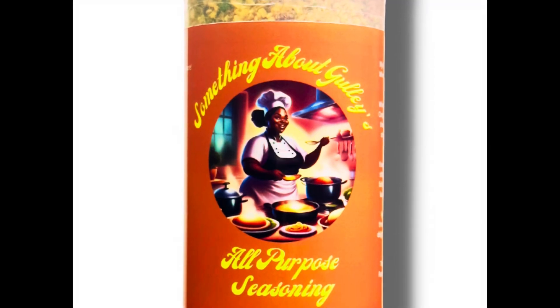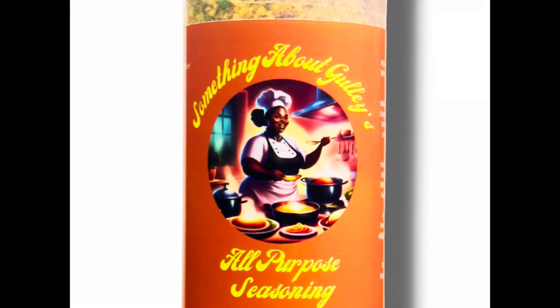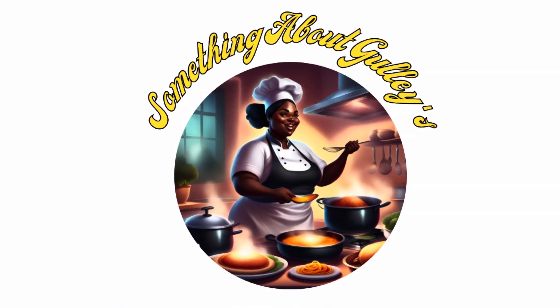Go ahead and run to something in my links because you still need this all-purpose seasoning — it's on sale. Don't sleep on it. Thank you for your support and don't talk about my biscuits.